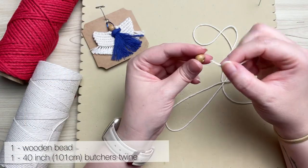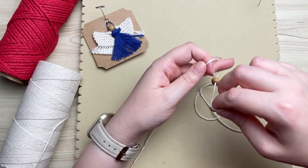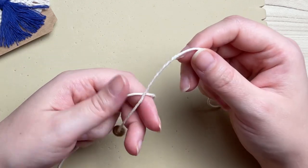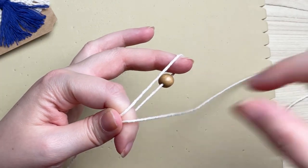To start our angel we're going to need our wooden bead and our 40-inch strand of butcher's twine. Thread your wooden bead and place it almost in the center of our strand — you want your left side to be ever so slightly shorter than the right. Next, form a loop making sure your bead is in the middle.